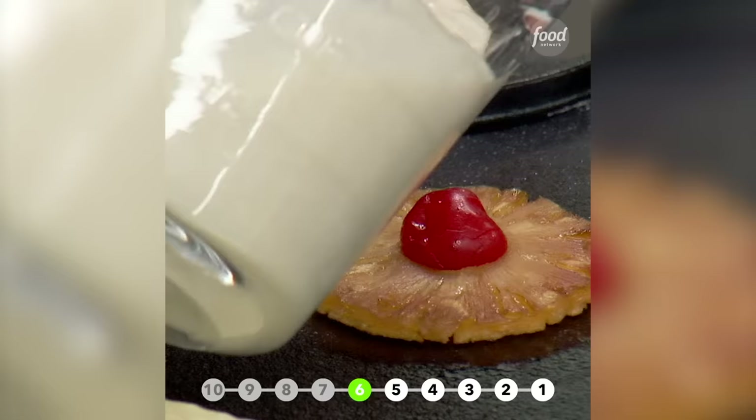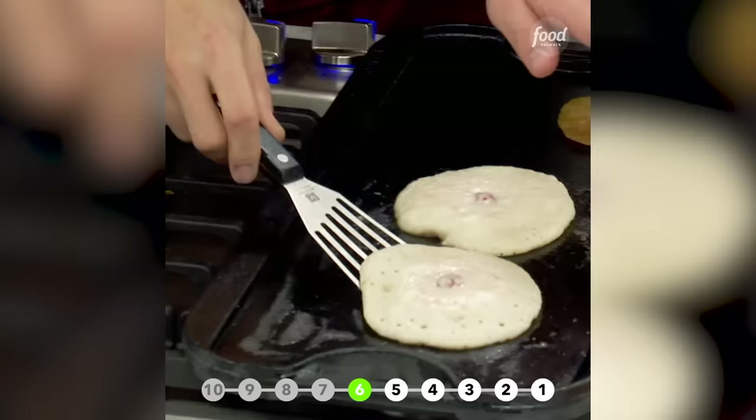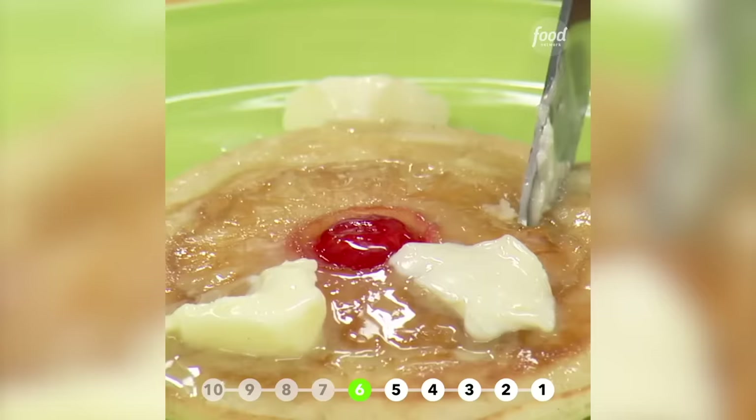Your favorite pancake batter recipe — you pour it right on there. It could be right out of a box. Nice medium heat until it's beautiful this color. Look at this — that's beautiful. Put it on a plate. These pancakes, you really do get the flavor of a pineapple upside down cake.